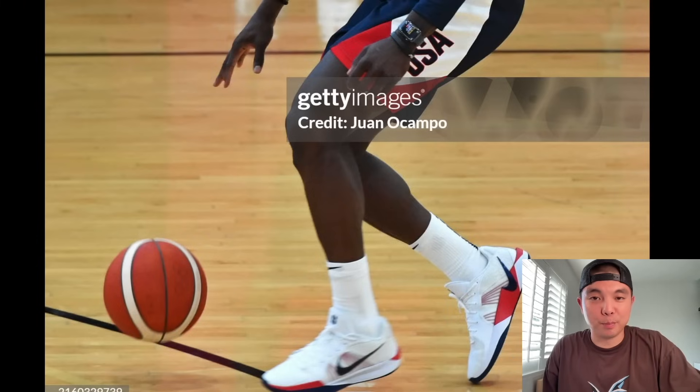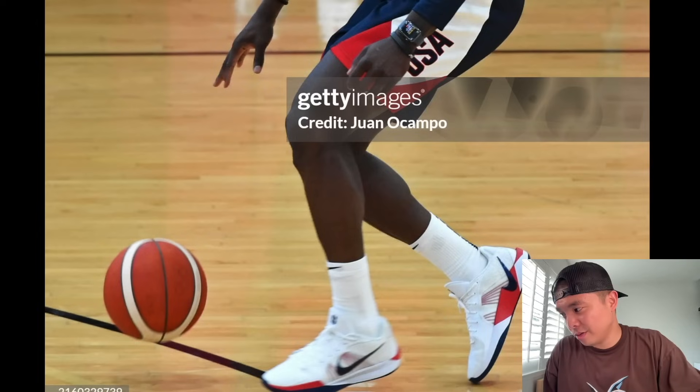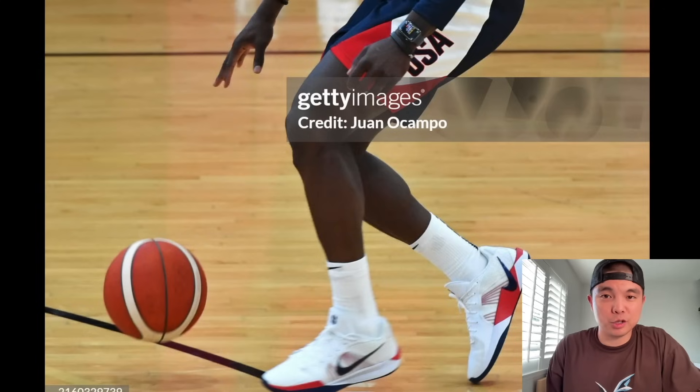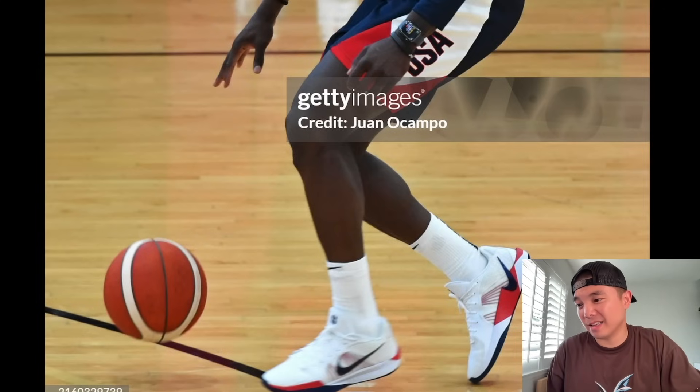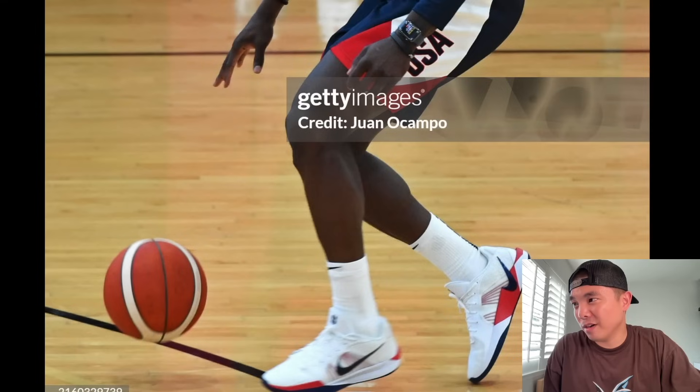We have Drew Holiday in the Sabrina 2 USA PEs. These literally just look like a Kobe 5, and they look really clean on feet, especially with a solid rubber outsole — the Court Visions didn't have a solid rubber outsole. I'm starting to think the Sabrina 2 won't be on Nike ID, which is really sad, but maybe they'll put it on.